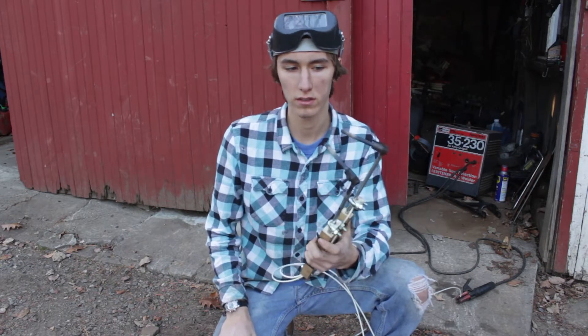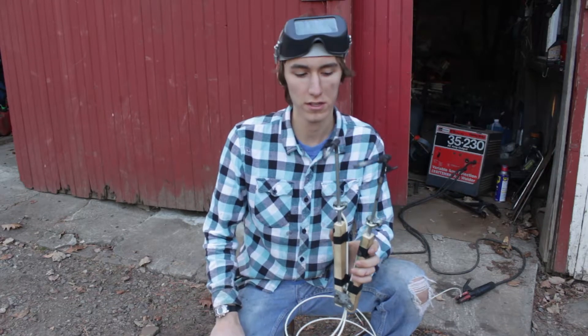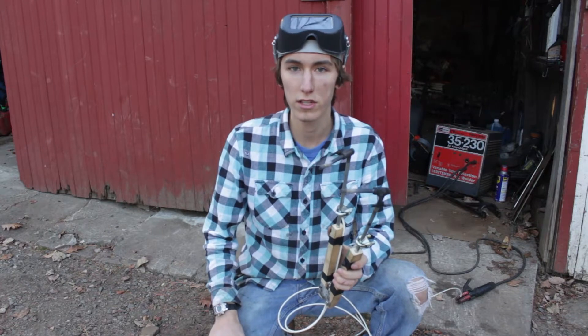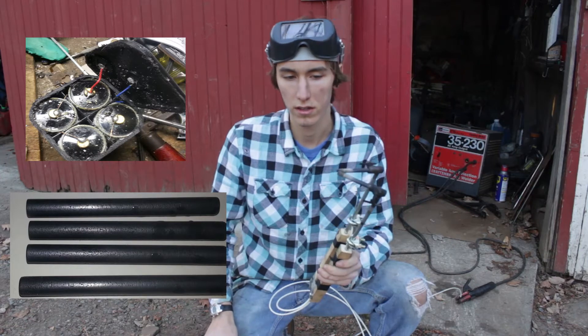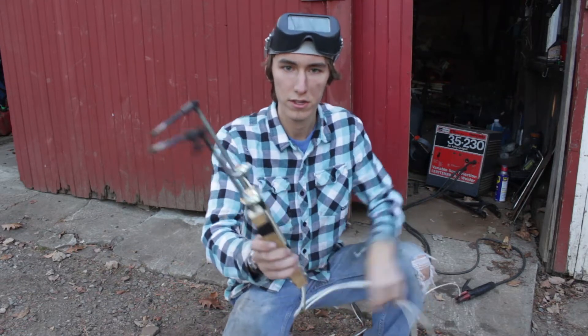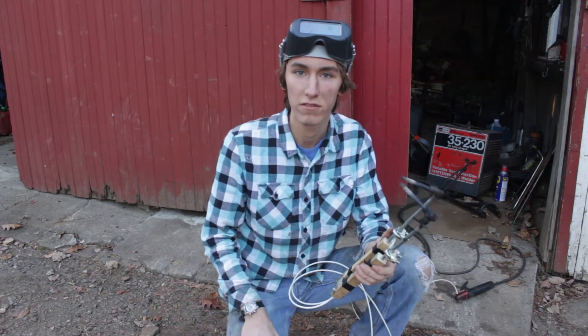This is a cheaper alternative to an acetylene torch. I built it with stuff I found laying around the house. I stripped apart a six volt battery and got four nice carbon rods out of it. They're not burning down too fast, so hopefully I don't need much more. Basically you've got two wires running off these electrodes — connects to your positive terminal on your welder and your ground — you arc them and it creates a nice hot flame.